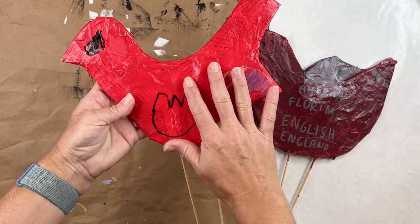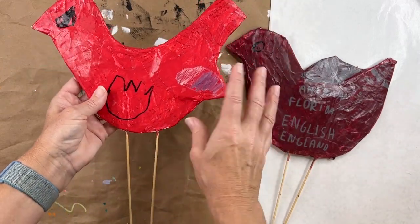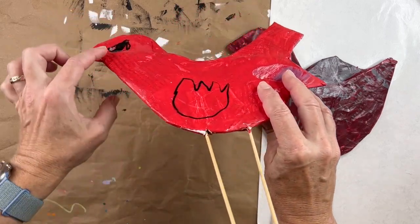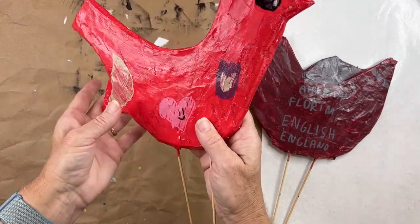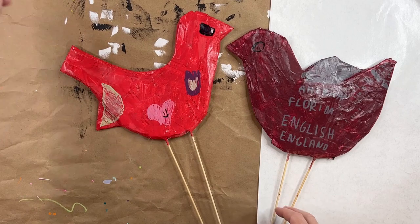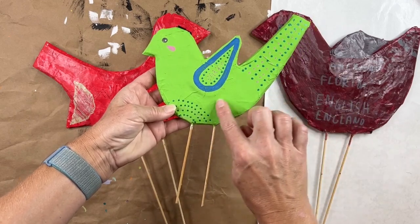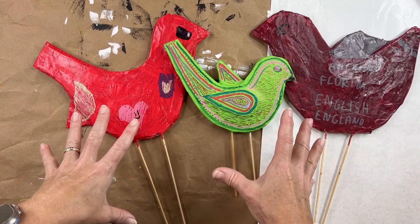His brother did the same thing. He chose red, and what was interesting about his bird is he put both wings on the same side. This was the older boy — I think he had something in mind but wasn't sure what, maybe something got lost in translation. But he did such a beautiful job with it and the experience of creating this with him was really magical. While they were creating their final coat with their little elements, their dad got in on the action and completed a bird that I had just primed — and it looked fantastic. It was a really nice family activity.